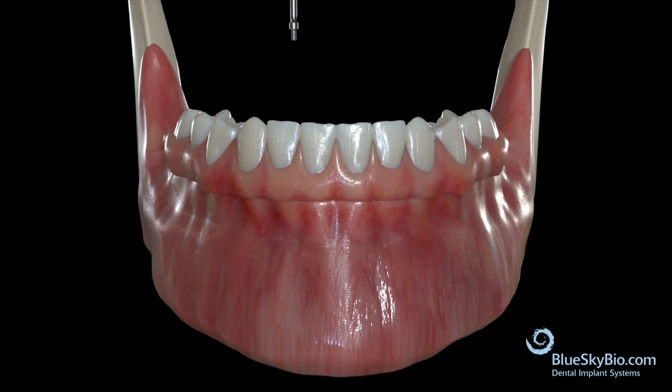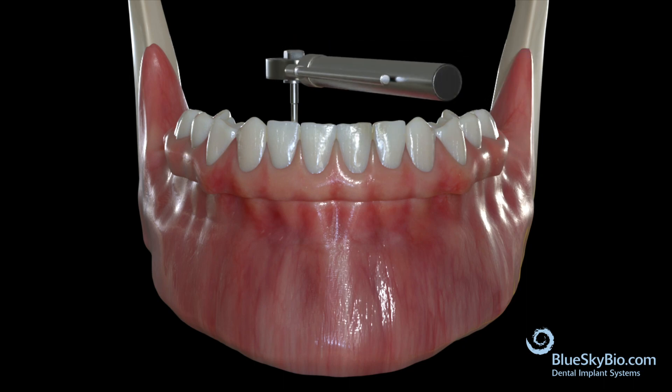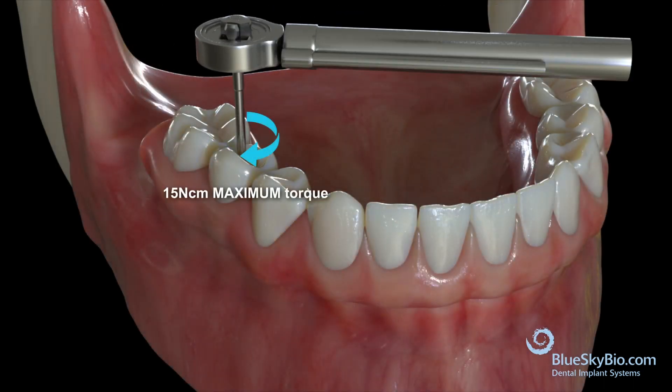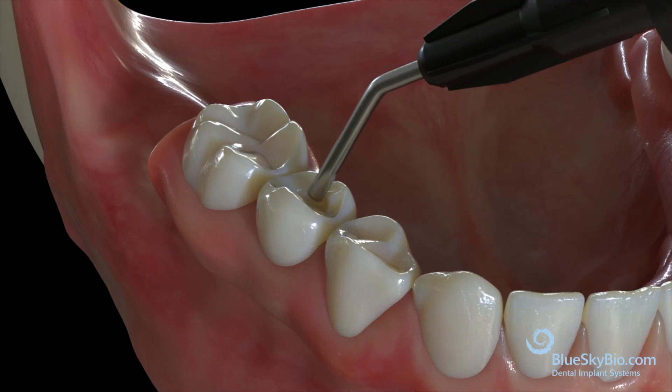Seat the final restoration in the mouth and confirm again that it has a passive fit with clinical evaluation and with radiographs. Each screw should be torqued to a maximum of 15 newton centimeters. Place Teflon over each screw hole and then fill the remainder of the access opening with composite resin.